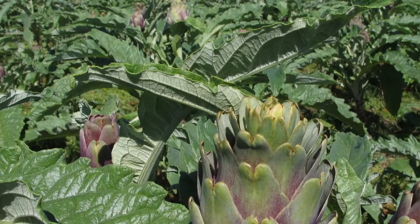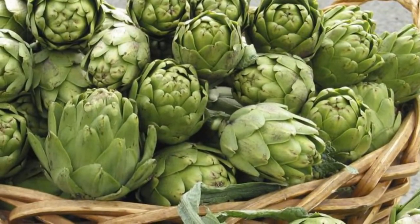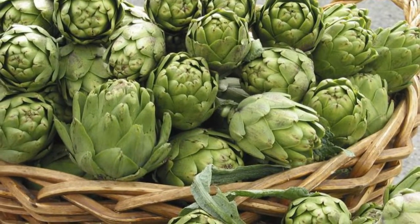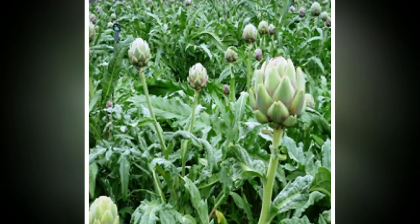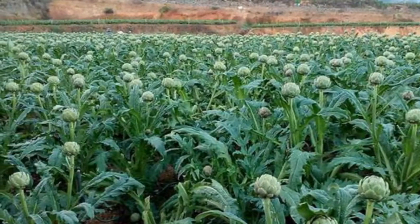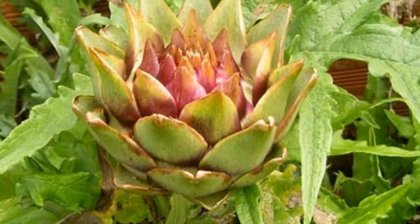Growing artichokes. Globe artichoke is an heirloom vegetable grown for its tender, edible flower buds. With their large, silvery green leaves and thick stems topped with pine cone-like flower buds, artichoke plants add a strong architectural element to vegetable garden plantings. Thomas Jefferson reportedly raised artichokes at Monticello, his Virginia home, as early as 1767. Today the majority of commercial artichoke production is along coastal sections of central California, where the weather suits them perfectly. Here are some things you need to know about growing artichokes.